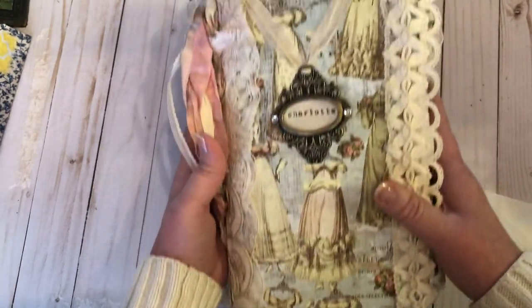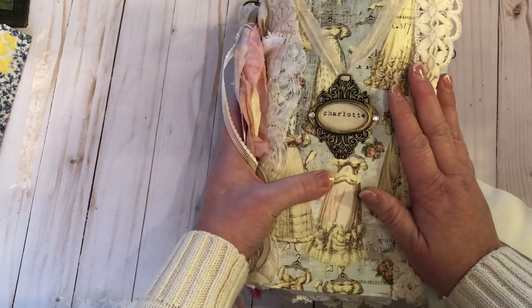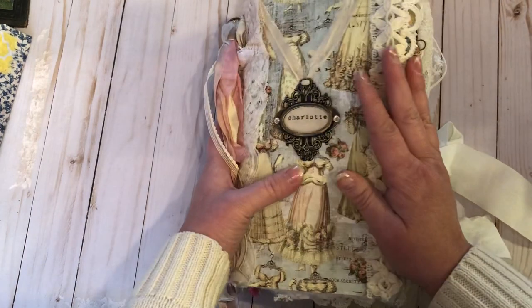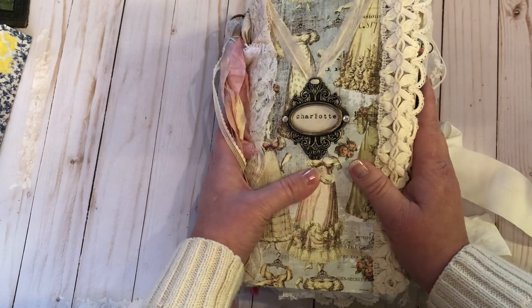It's got beautiful Prima paper. Let me give you the stats: nine and three quarters by six and a quarter. These are approximate — 57 pages.